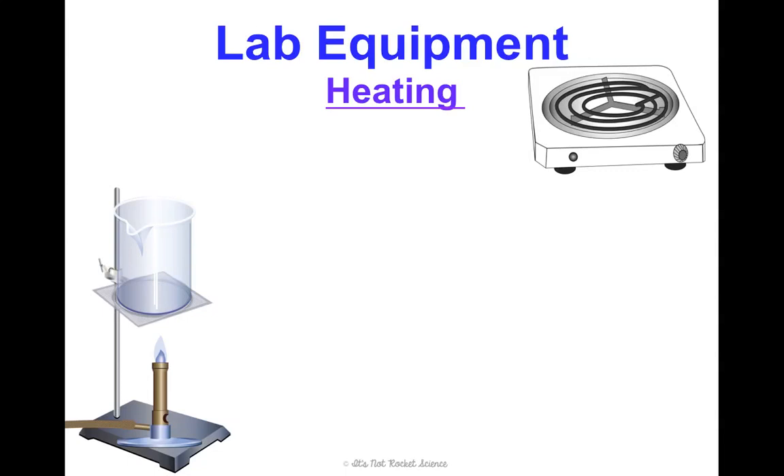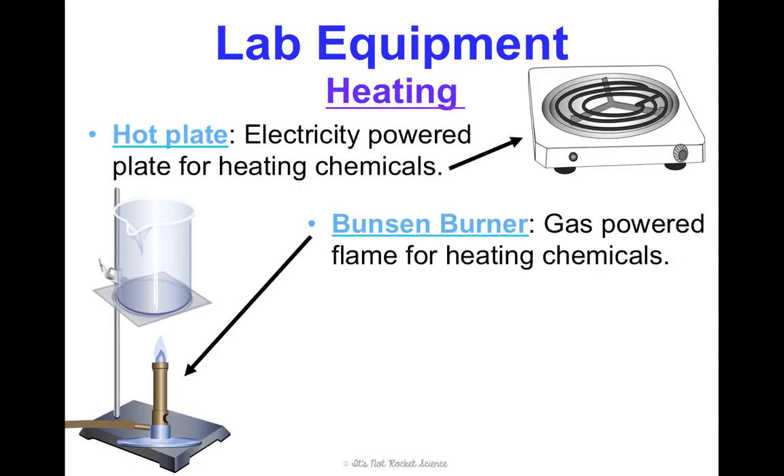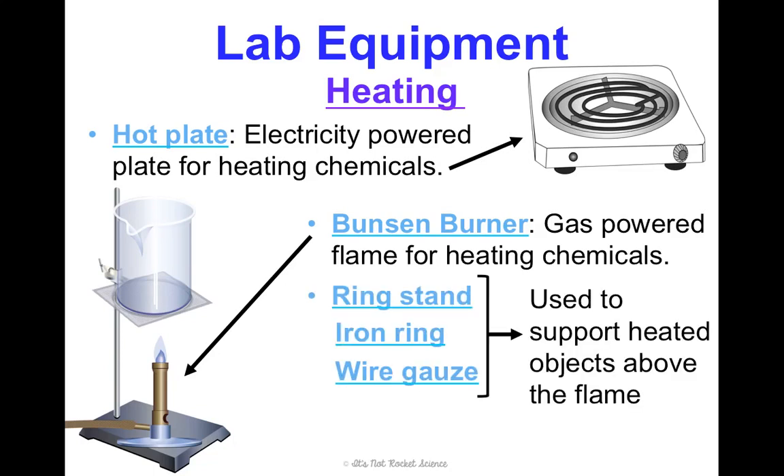There are two main ways we'll heat things: a hot plate and a Bunsen burner. The hot plate is easier — it's electrically powered, just plug it into the wall, and it works like a mini stovetop. The Bunsen burner is gas-powered, so you plug it into a gas line and light it to get a flame. It's more high-maintenance because you need accessories: a ring stand, an iron ring, and wire gauze just to hold a beaker above the flame. However, it heats things way faster. There are pros and cons to both, and we'll use both in this class.